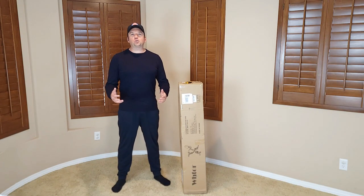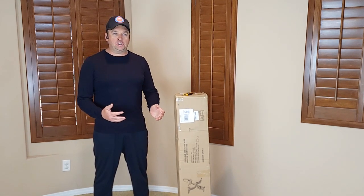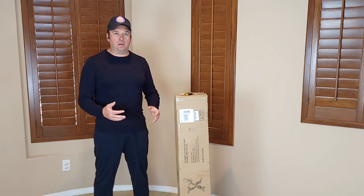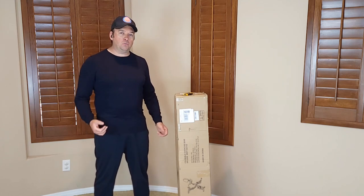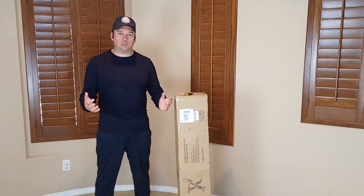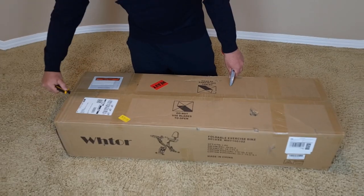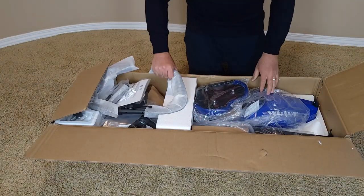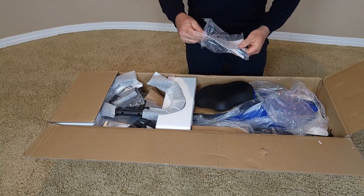Hello everyone and welcome to my channel. Today I'll do an unboxing of this foldable exercise bike. It's four-in-one, so it'll give you a lot of exercise options. It has a magnetic wheel, so it gives you magnetic resistance. I'm going to do unboxing, assembly, and go step by step on how to assemble it first, then show how it works.